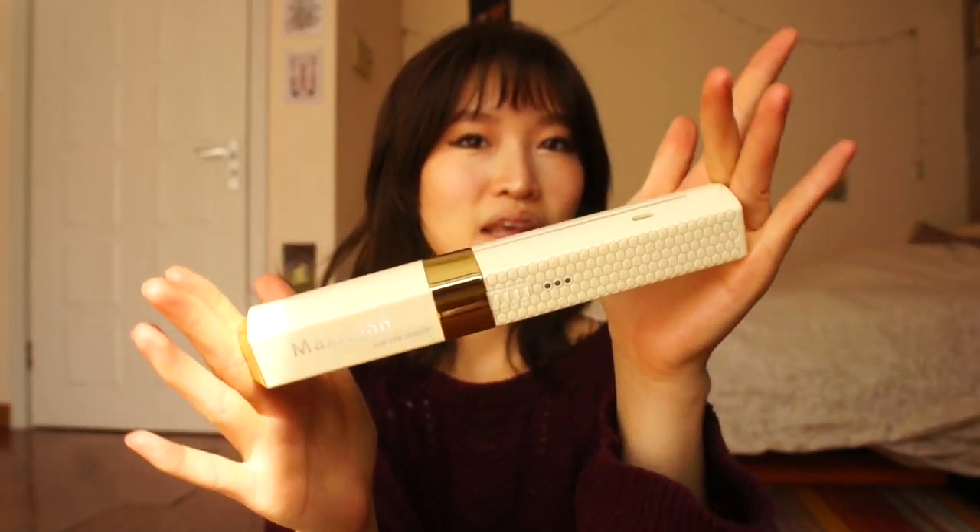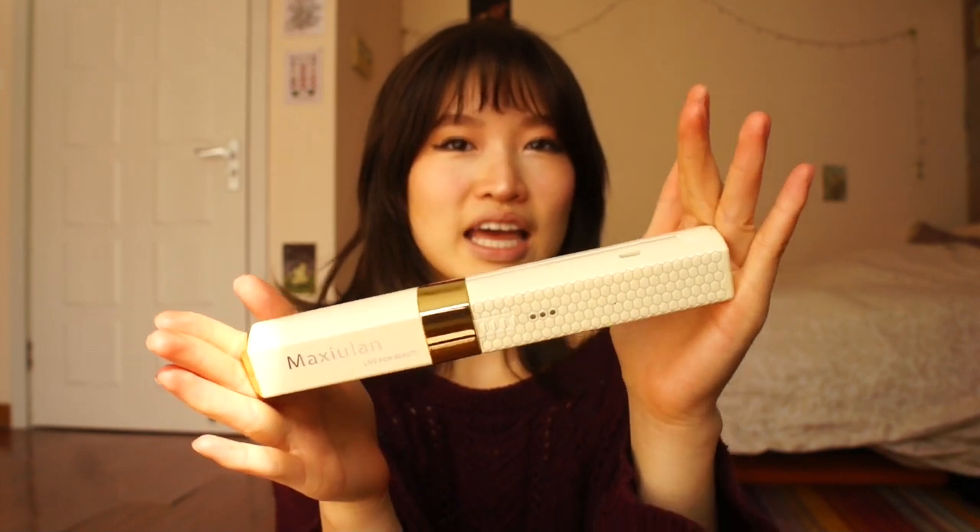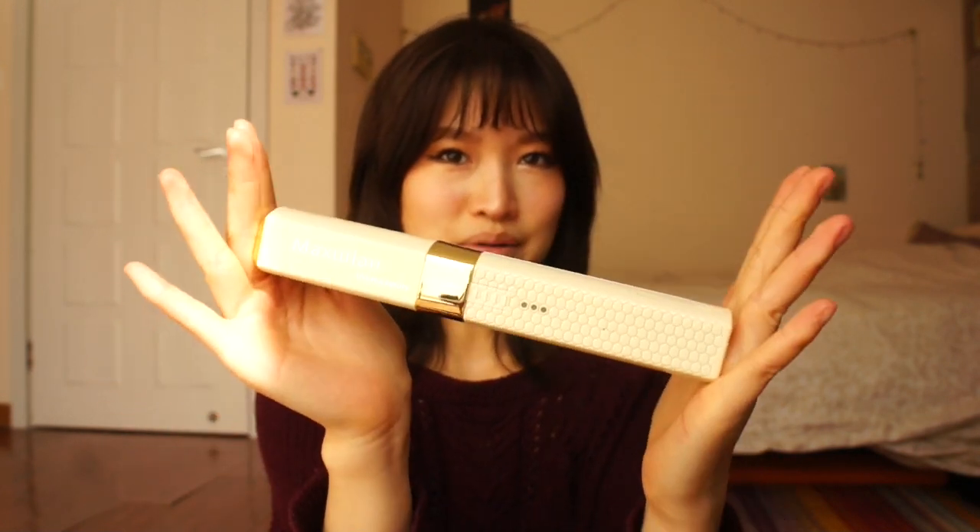A small business called Maxiulin sent me a cordless flat iron. I guess because they saw my shag video — that video blew up — so I know a lot of you are coming from that video. You can click here to watch, or I'll leave it in the description, because I also have another one which was how I style my shag. I've been using a really old straightening iron that doesn't even have a brand name, so I'm really glad they sent me this because it's so cool.